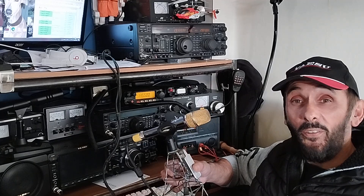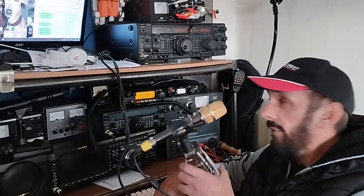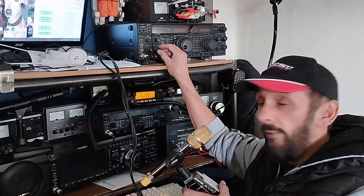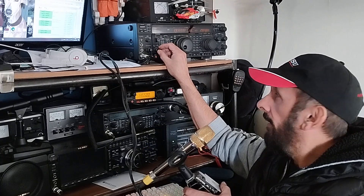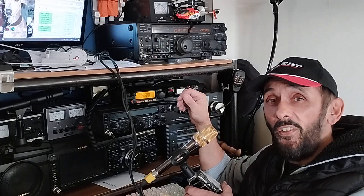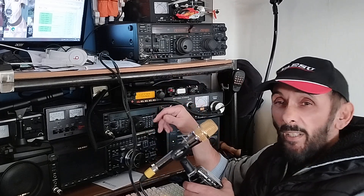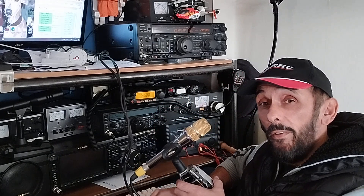Hi there guys and girls. I'm just trying out the FT-1000 Mark 5 Field - I haven't used it for a while. The reason why is it just hooks up to a little antenna, 10 meters. I'll show you in a second something really basic, just sat on the ground in the garden. Conditions are great but I'm not hearing quite as much DX at the minute. I'm going to give it a whirl and see how it performs.